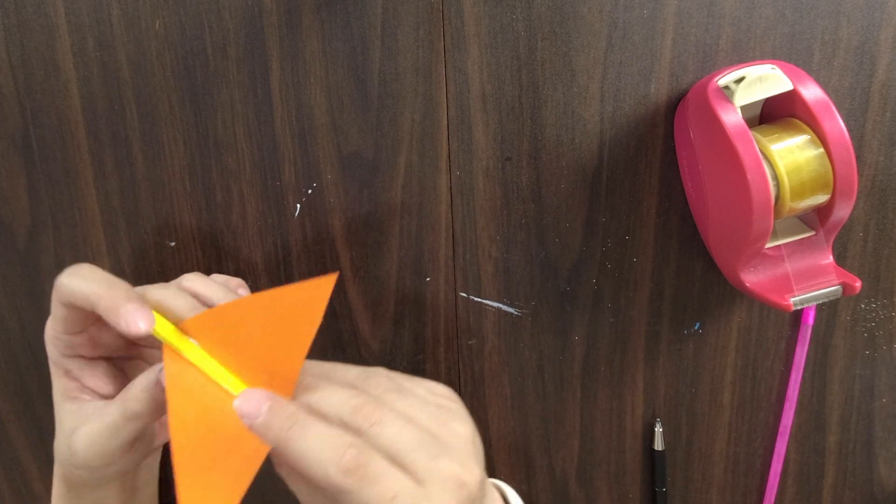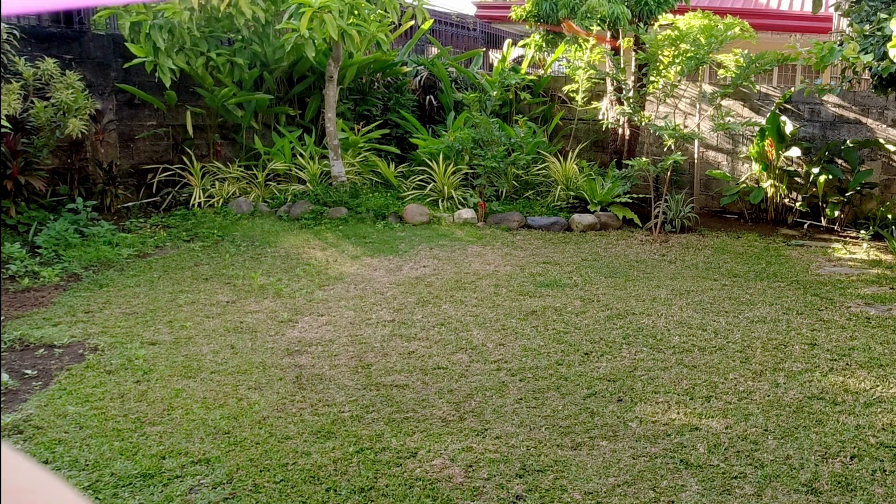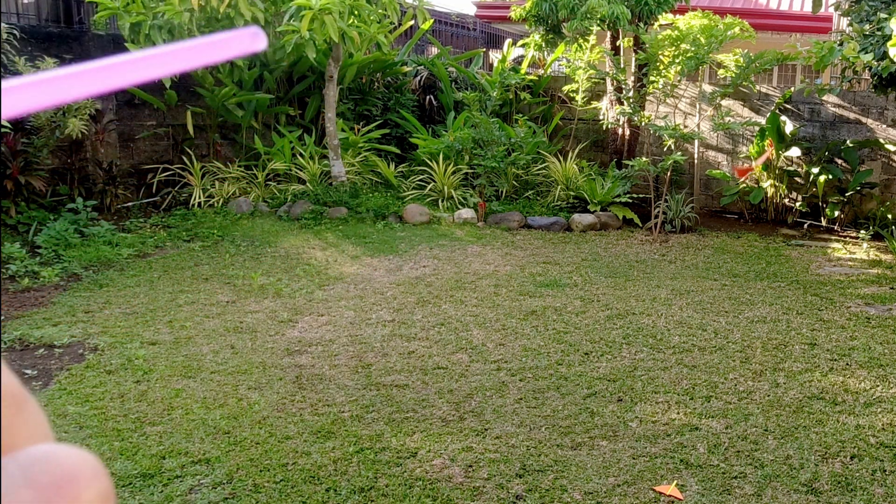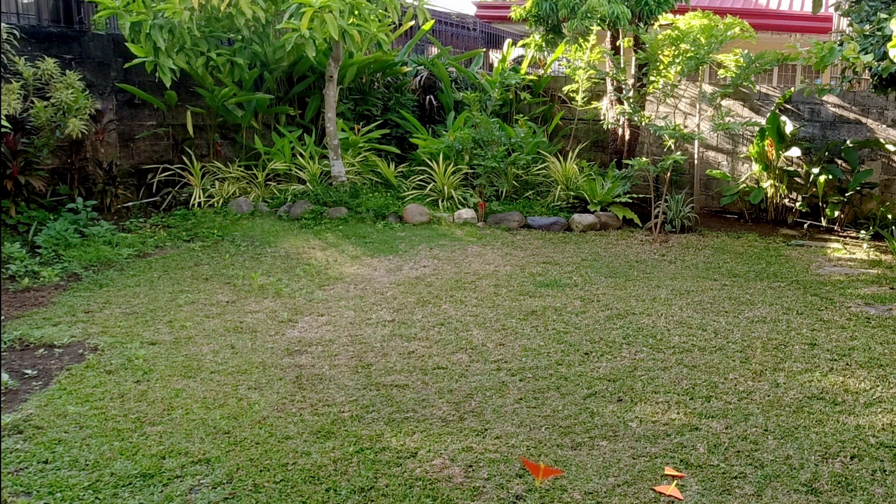And that's it — now you have a straw rocket! To set it flying, all you have to do is put the rocket on the straw and blow as hard as you can. See how far it goes. Now here's where our very own unique designs come into play. Try making a few more — try them with bigger wings, smaller wings, more fins, fewer fins, or none at all. Try them with a longer body or a shorter body, then test out to see which one travels the farthest.